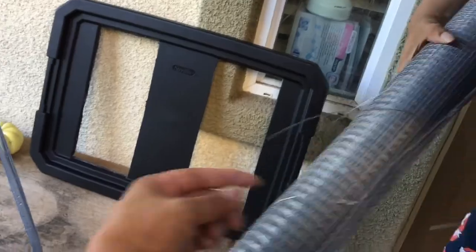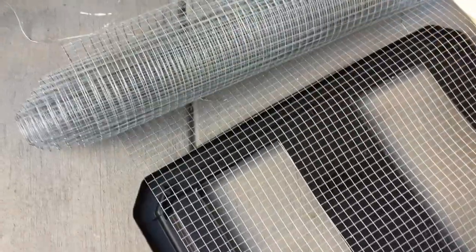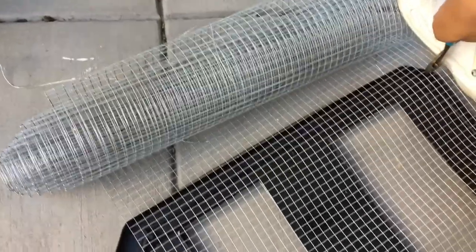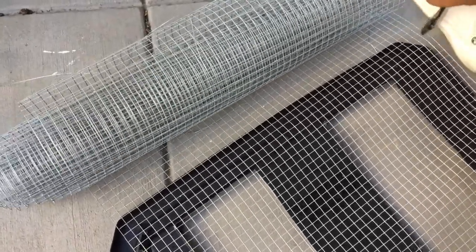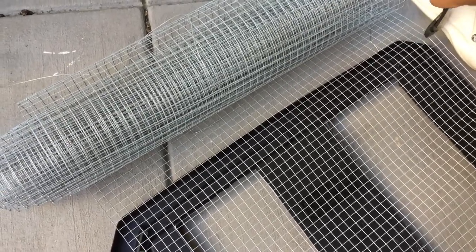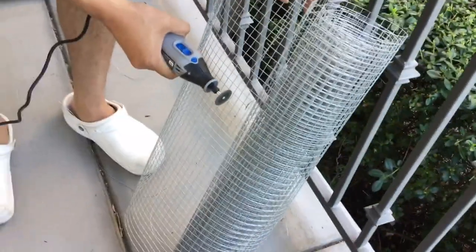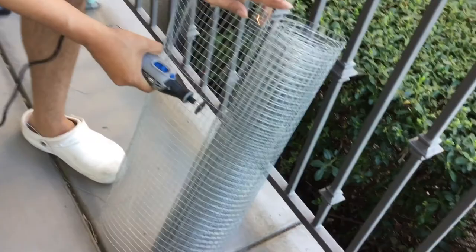Once you're done with this, you'll need the mesh wire. Measure it onto the lid and make some adjustments so that it fits better. To cut off the wire from the rest of the roll, you can use a dremel or a wire cutter.